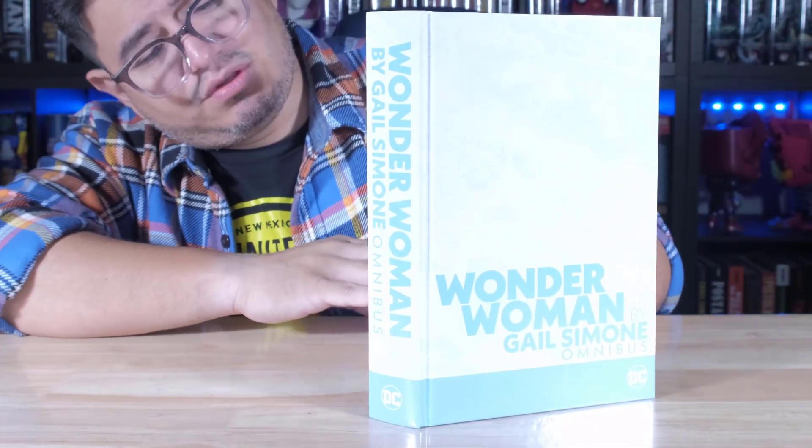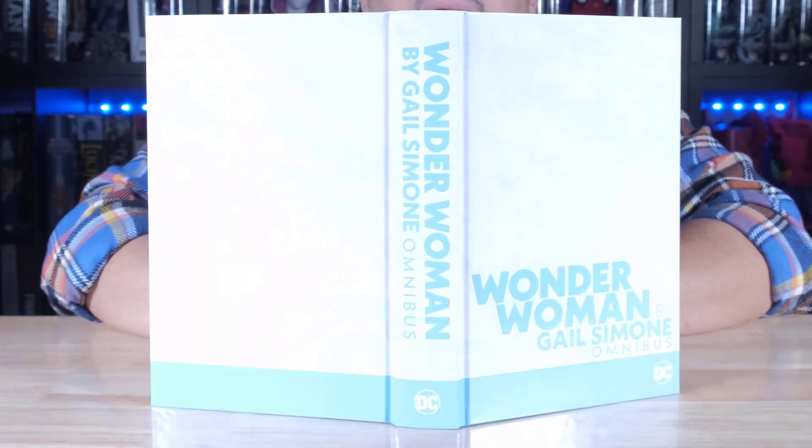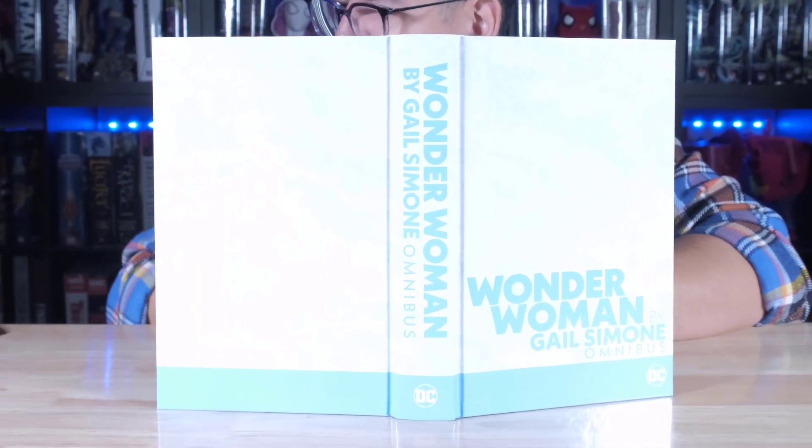It looks like it's supposed to be kind of textured or marbled maybe, but pretty simple. I kind of wish it was a little bit different, but maybe it pertains to the story as you read it. Let's go ahead and take a look at Wonder Woman by Gail Simone and see what's up.